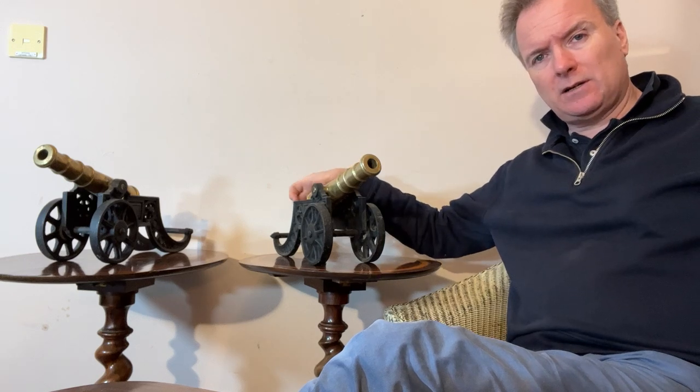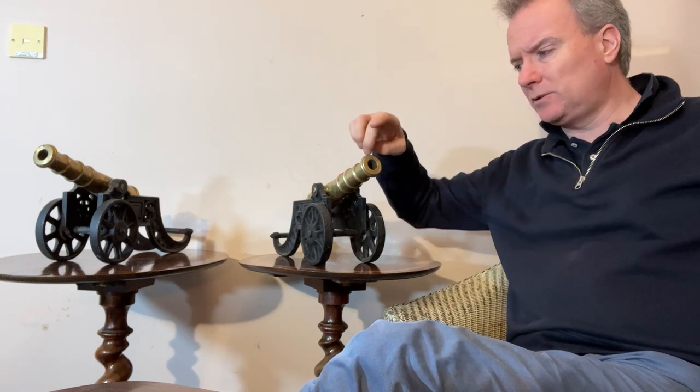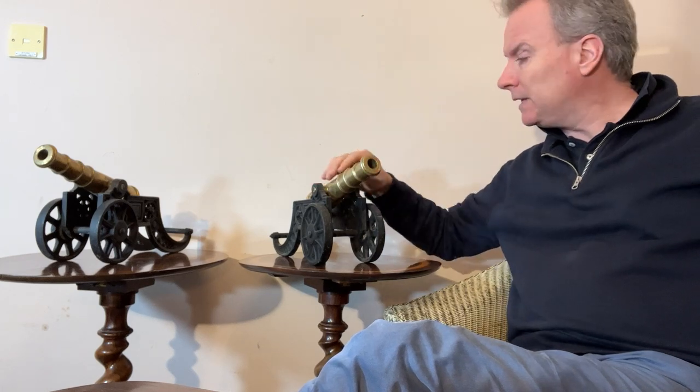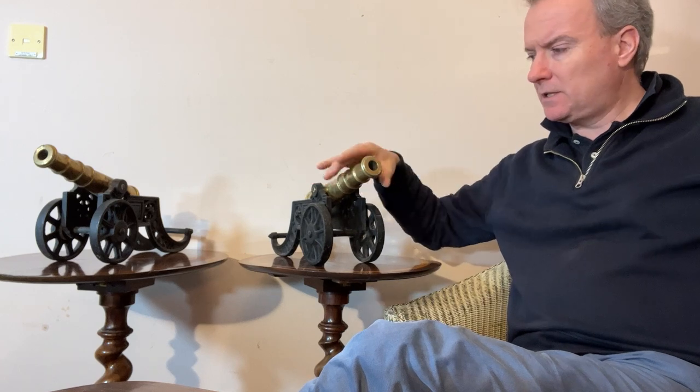The touch holes are cast on both sides — very much an ornamental set. The touch holes don't go through to the actual barrel. So solid brass, not plated, not brass effect — solid brass.